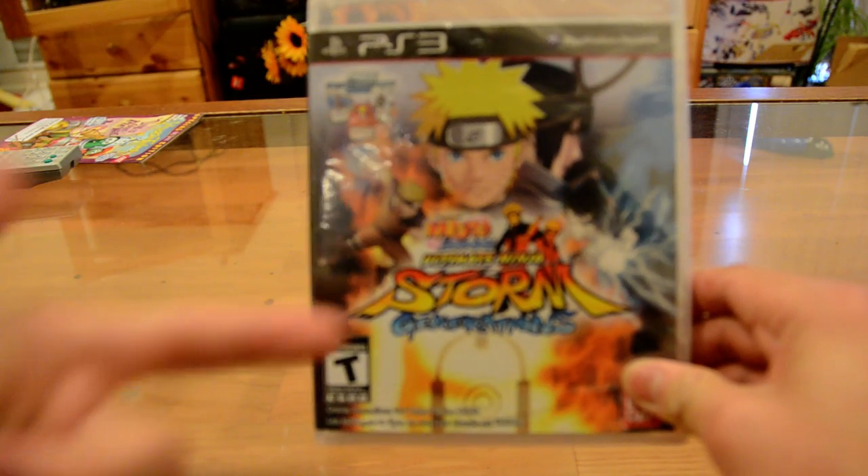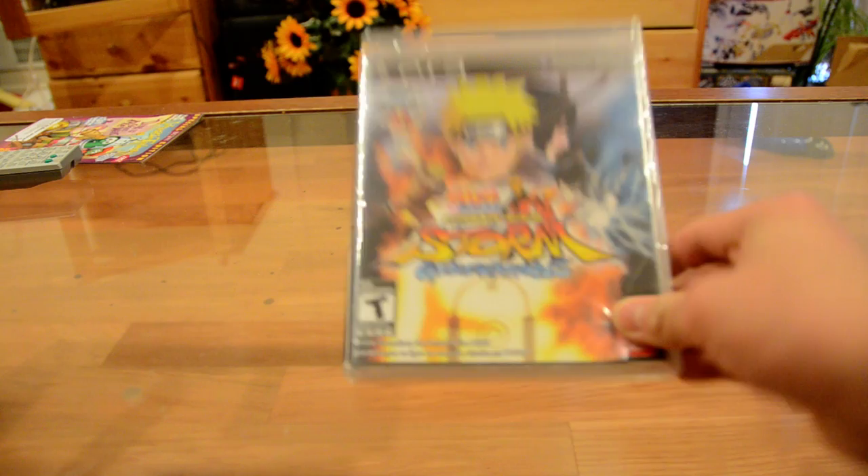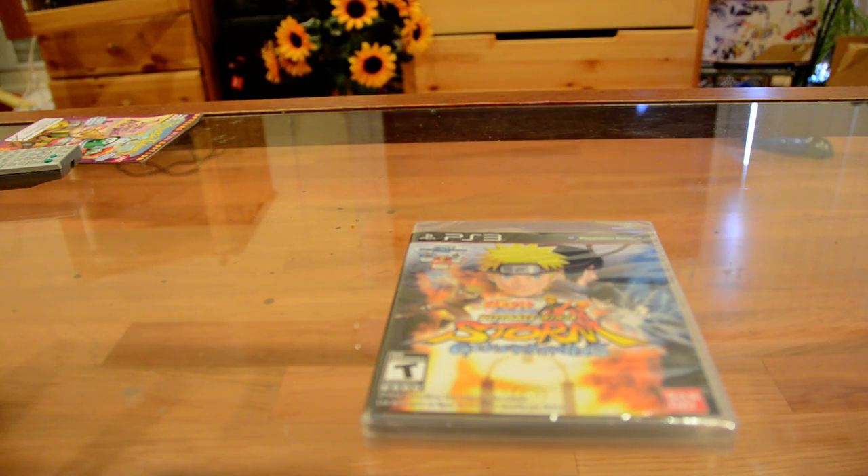It's a game. It looks really cool. Three cards. That's cool. I'm going to be opening it up.